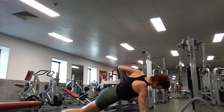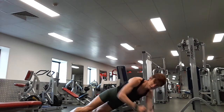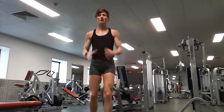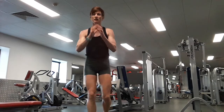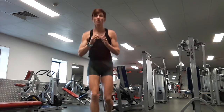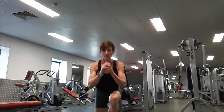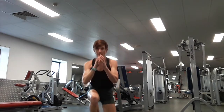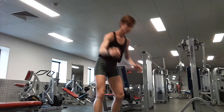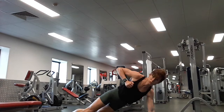Ten for four rows. One, two, three, four, five, six, seven, eight, nine, ten. Last set — one, two, three, four, five, six, seven, eight, nine, ten. You've got two — come on. One, two. Great work!